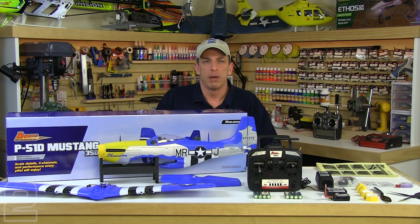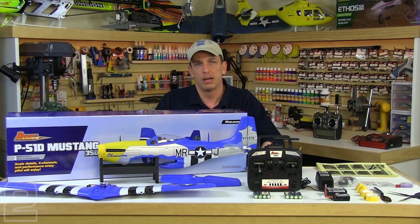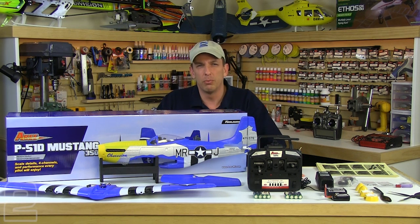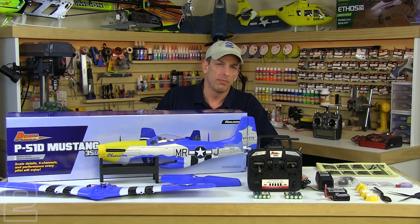Now the first thing you want to do is get your battery charging, because I guarantee it'll take us less time to assemble the model than it will for the battery to charge. From empty, about 1.4 hours roughly to charge it up from cutoff when the ESC detects low voltage. It'll take about 1.4 hours to charge up.